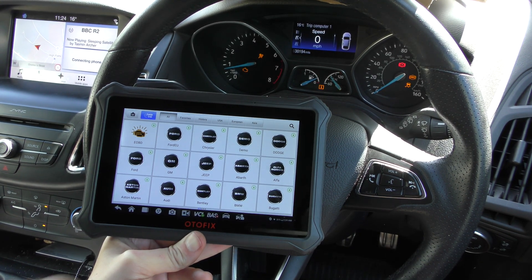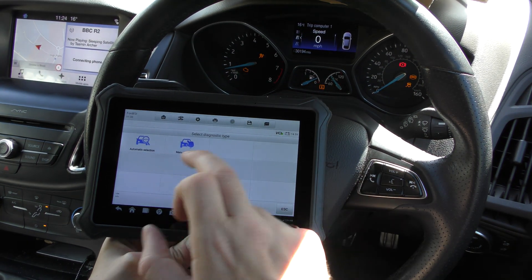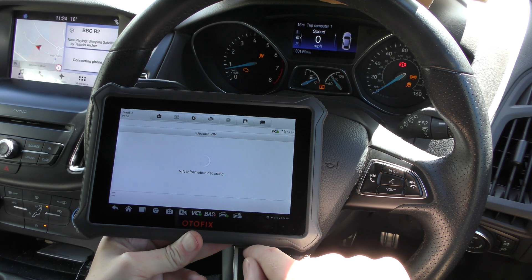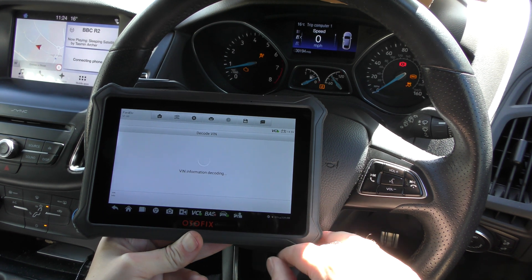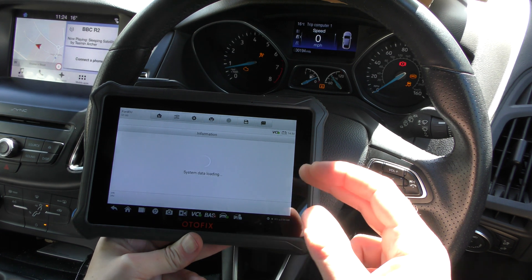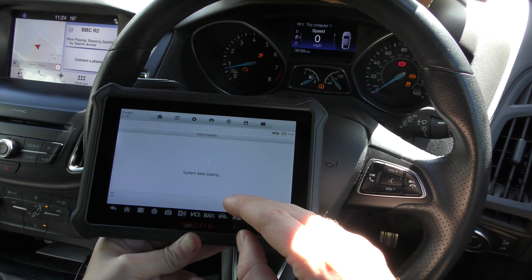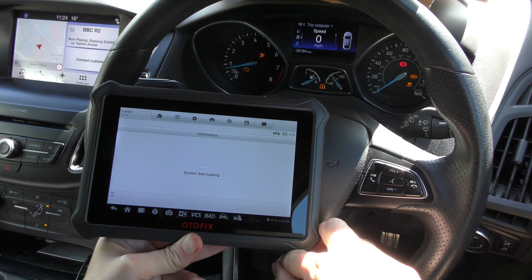We're clicking to Diagnostics, clicking to Ford EU, or whatever your manufacturer is. It covers all models, all mixing models. Automatic selection just finds the vehicle really quickly. And then it should take us to a screen where we can start looking at which systems we want to diagnose. You can actually do an automatic scan where it just scans the whole vehicle if you're not exactly sure where the fault is. But we know where the faults are, so we're going to interrogate the specific systems. We'll start with the engine system once it loads up here.